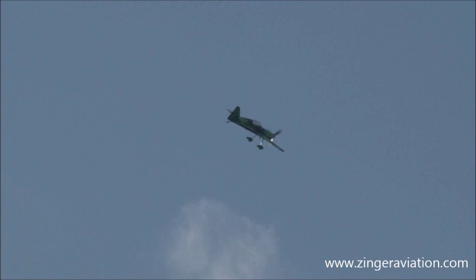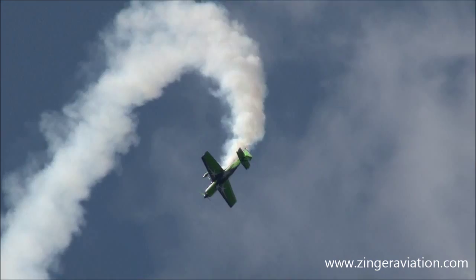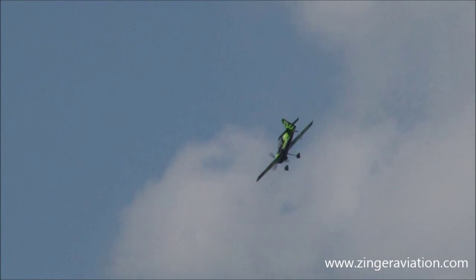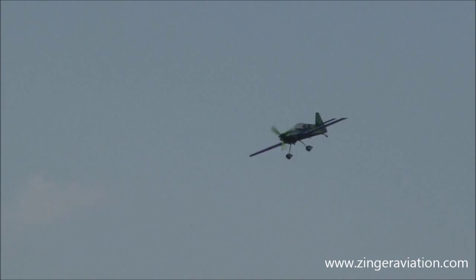You heard him — he's going to do the flat inverted spin, and ladies and gentlemen, I've got to tell you, this is a very dangerous maneuver to do. Getting into it is easy, but getting out of it — oh boy. Smoke is on, here we go, brace yourselves — here comes the flat inverted spin. There he goes, he's flat, he's inverted — there's one, here's two, here's three — come on Gary, get her out. And he's out! He makes it look so easy. Gary Ward, 350 horsepower, and that carbon fiber MX-2, two-seat world-class aerobatic airplane.